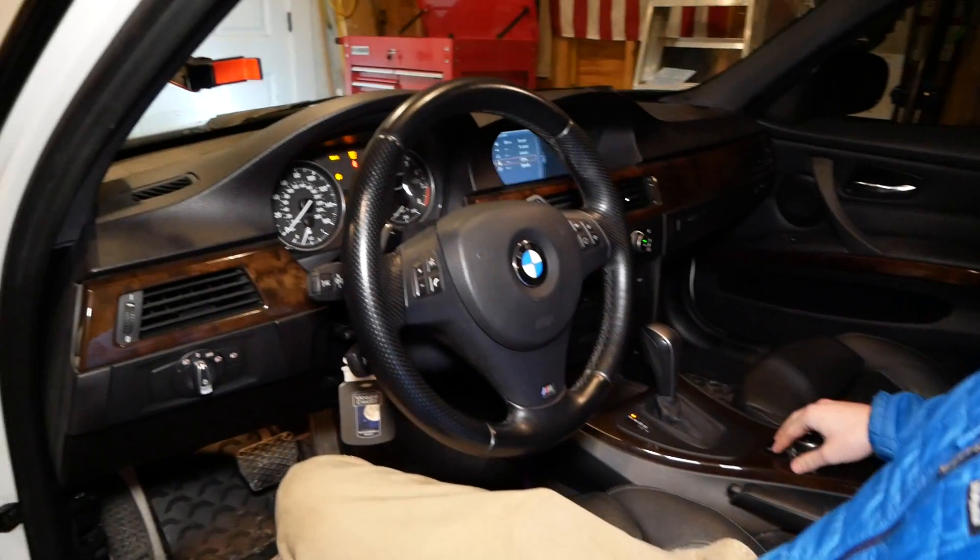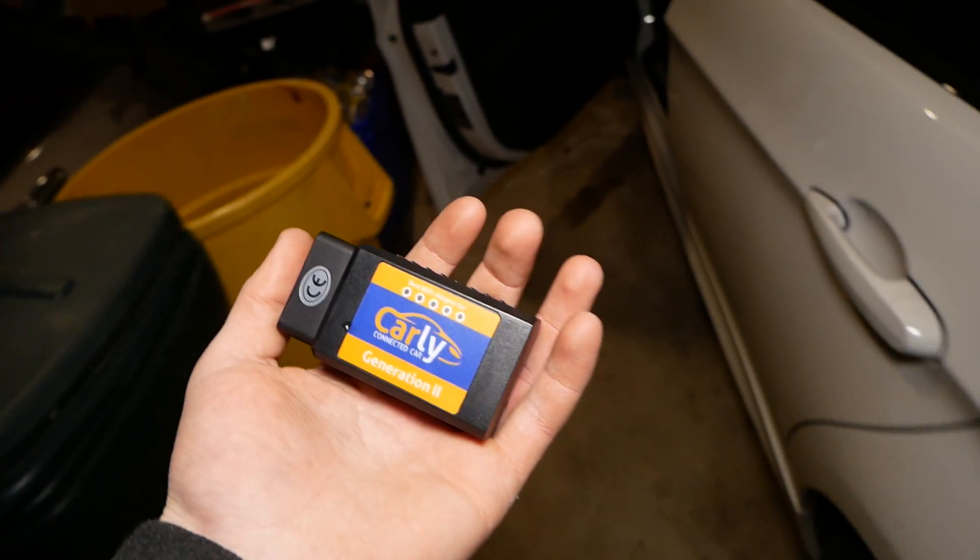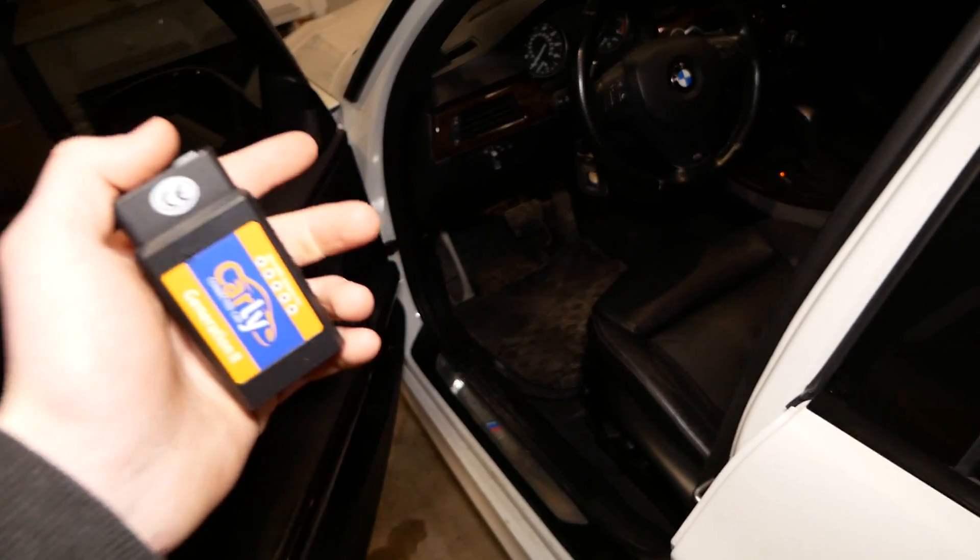What do we got, George? Now that is something you do not want to see. Now we're going to plug in my Carly adapter, connect it to my phone, and we'll register the new battery to the car.